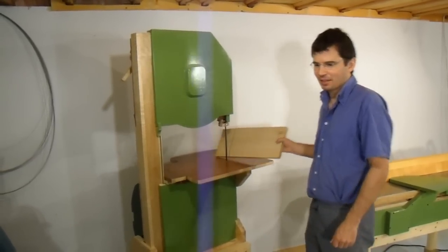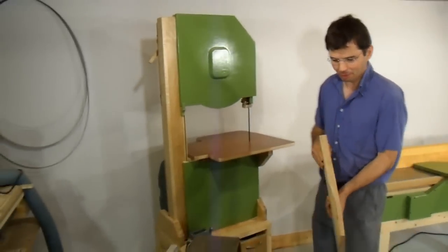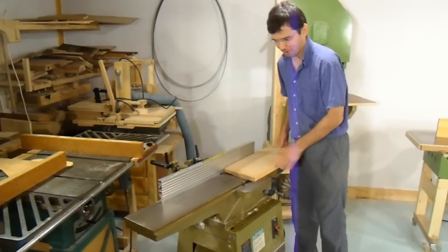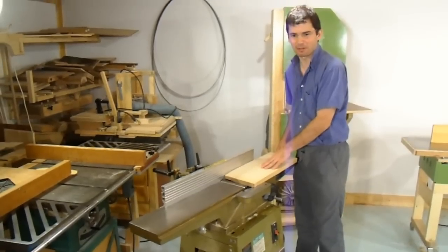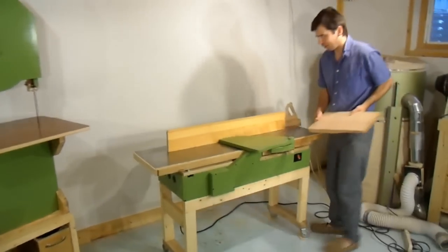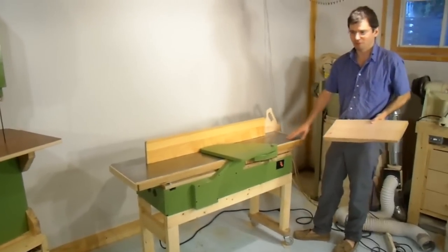Ever since I built a large homemade bandsaw, I ended up milling a lot of my own lumber. The problem with that is quite often the lumber is wider than I can plane on my 6 inch jointer. So the solution to that problem is to get a wider jointer, and I built myself a 12 inch jointer using parts from a small planer.